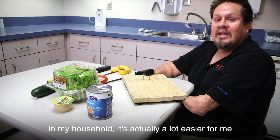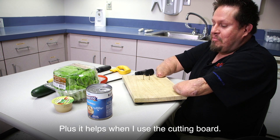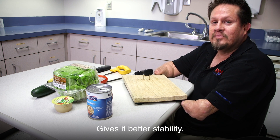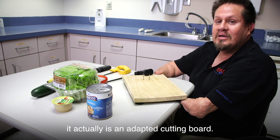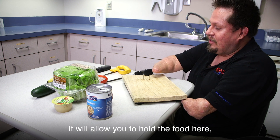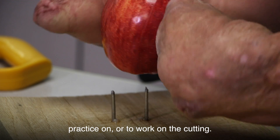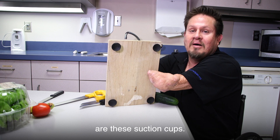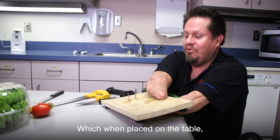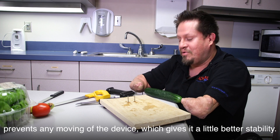In my household, it's actually a lot easier for me to prepare my food from my dining room table. It helps when I use the cutting board — it gives a little bit better stability. This is an adapted cutting board. It'll allow you to hold the food and free you up to work on the cutting. Underneath it are suction cups which, when placed on the table, prevent any movement of the device, giving better stability.